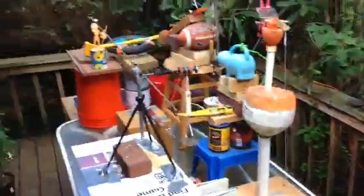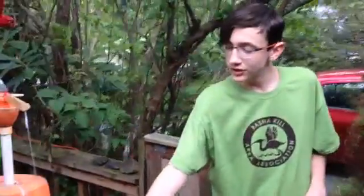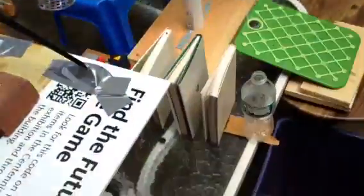Hi, my name is Truth Muller, and this is my Rube Goldberg contraption. It puts a bottle into a recycling bin in ten easy steps.